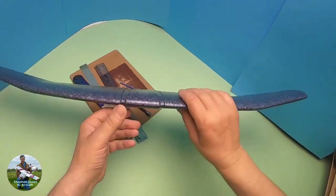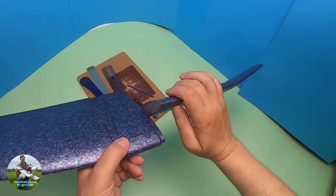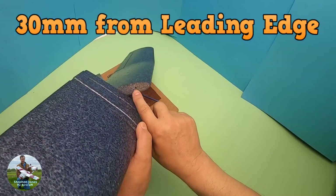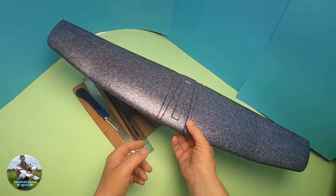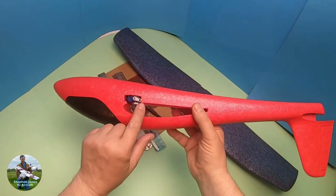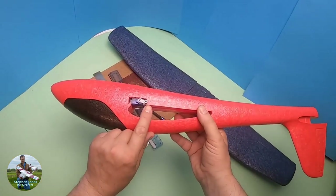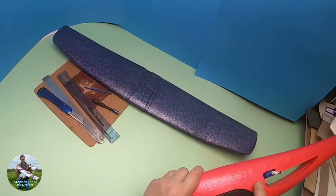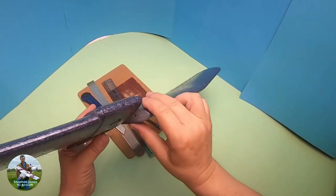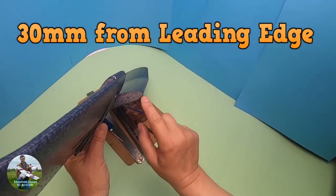Now that the pivot control arm is glued in place, we need to measure 30mm from the leading edge back, because that's where we need our anchor point. Alternatively, make sure it lines up with the servo arm point. For me it is 30mm from the leading edge. I've made a mark roughly in the centre of the wing, 30mm from the leading edge, and I'm going to make a hole for the control rod.